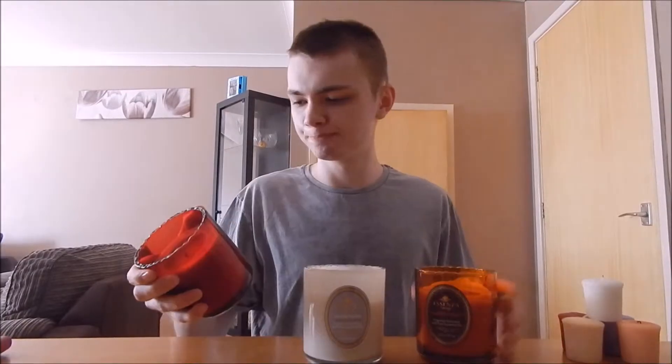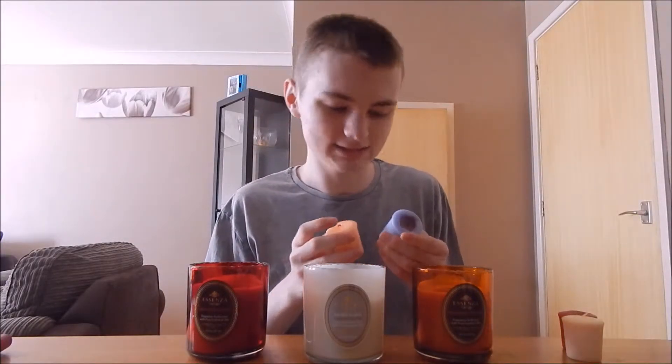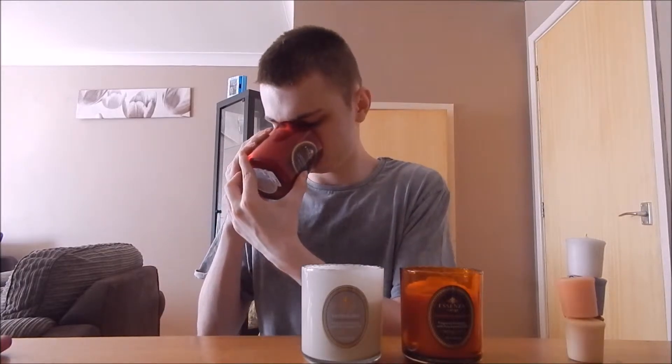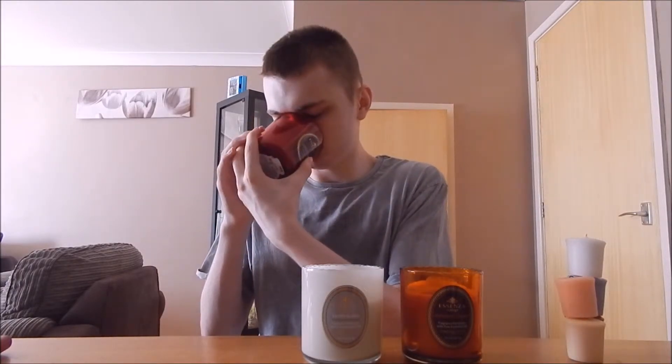We've got pretty big candles here that I got at the Candle Festival. Made by Vintage. Sweet Pea — you're my sweet pea. This one's a Havana cinnamon. This one's orange juice. This one's just vanilla, like ice cream, you know.